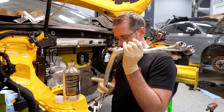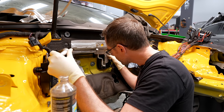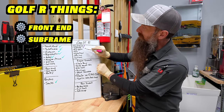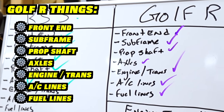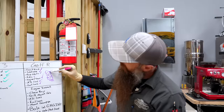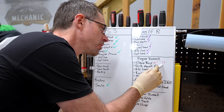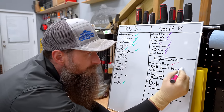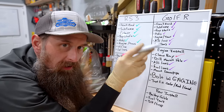The final Paul install option is the AC lines out of the RS3. The RS3 lines and Golf lines are super close, but I didn't want to find out they didn't fit with the engine in the car. Time to check off some Golf R things: front end, subframe, prop shaft, axles, engine and transmission, AC lines and fuel lines. We don't have our downpipe yet, so we'll have to do that after the engine's in the car.